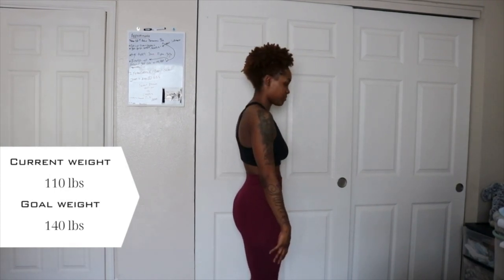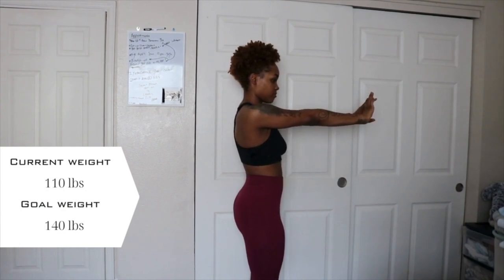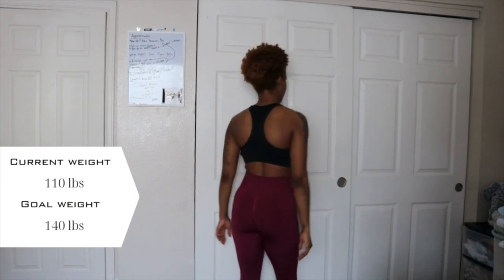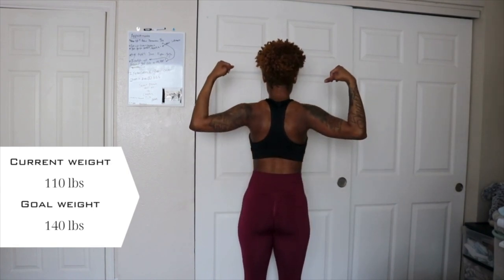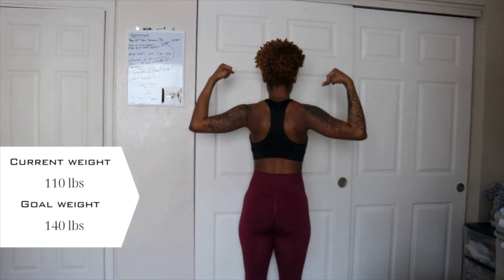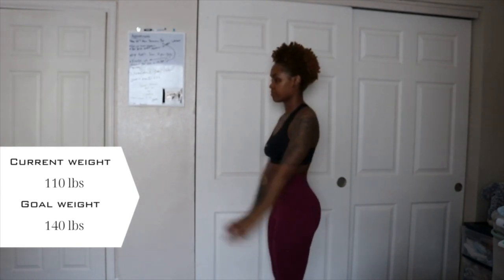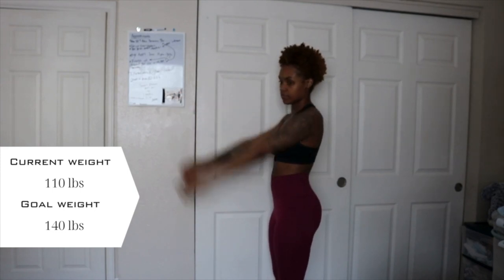Before we get into this glutes workout, I just wanted to give you guys a physique update. I am currently six months postpartum and this is where we're at. I'm super excited about where I'm at right now, but even more excited about where I'm about to go. My current weight is 110 pounds and my goal weight is 140, so at this point I'm just trying to get thicker. We're gonna do this weight gain journey together, so if you're interested in this series, make sure you stick around.